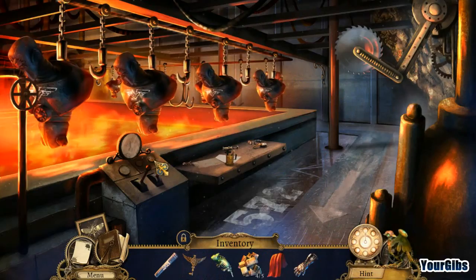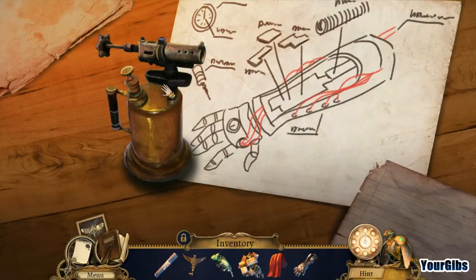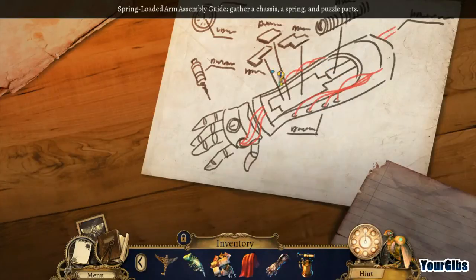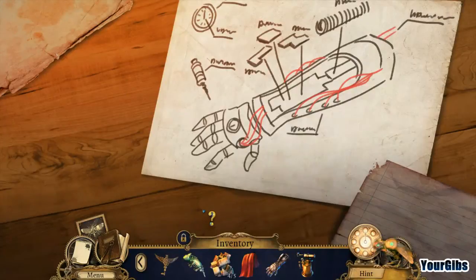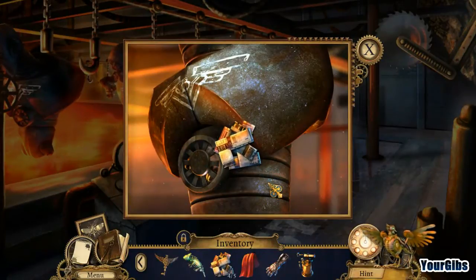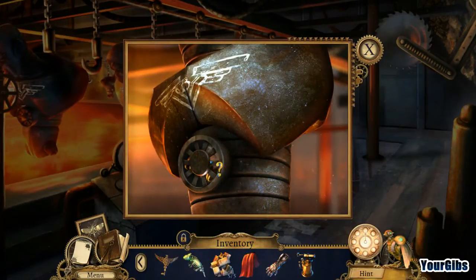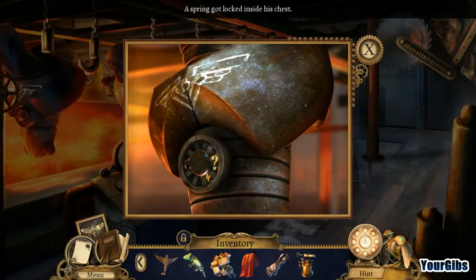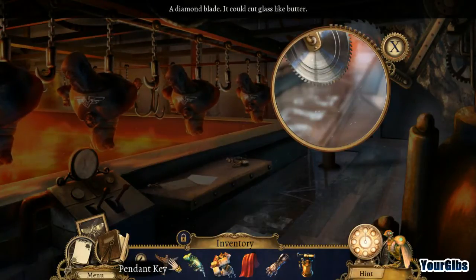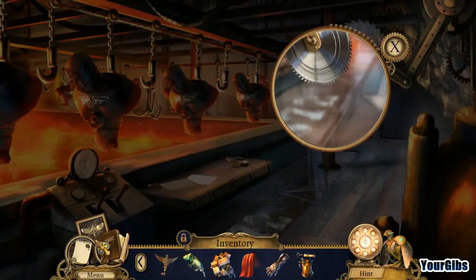We've almost reached halfway through the bug situation. We have some sort of hand thing to take care of — a spring-loaded arm assembly. We need to gather a chassis, a spring, and puzzle parts. That's our last bit — a golden part — but the spring is locked inside the chest.